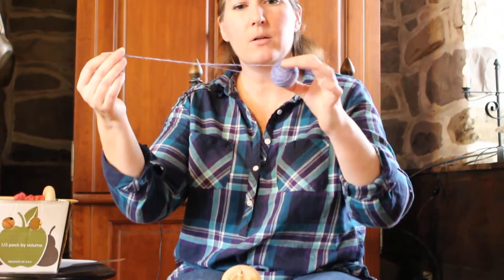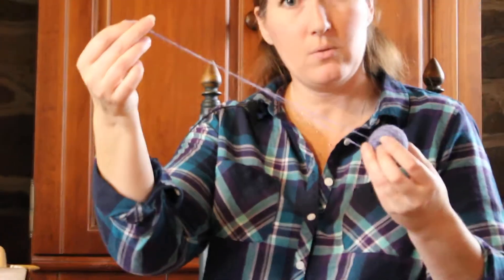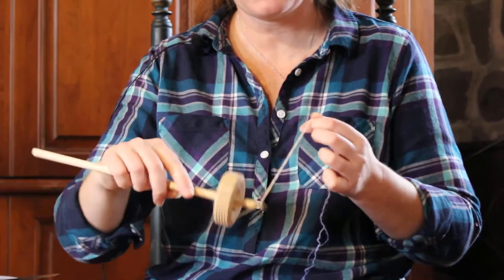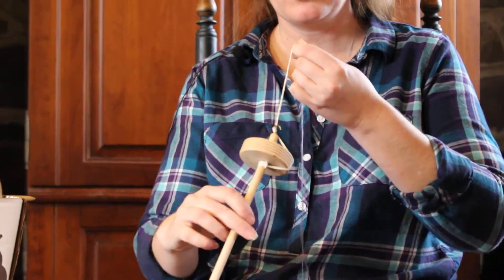This one's rather small and the yarn is very thin on it. There's the yarn coming out of the center and the yarn coming out of the side. So you need two ends of your singles yarn to ply together.